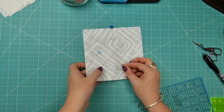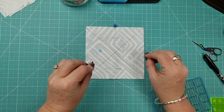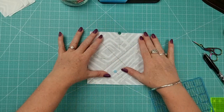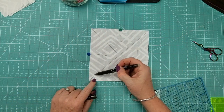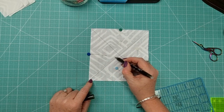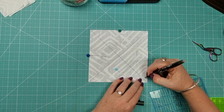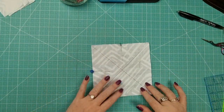By doing it this way, we will end up with eight half square triangles. Grab your pins and place them making sure you're not going over the line, and then we're going to head over to the sewing machine and stitch on either side of the line — just a quarter inch on each side — and then the same on the other square.